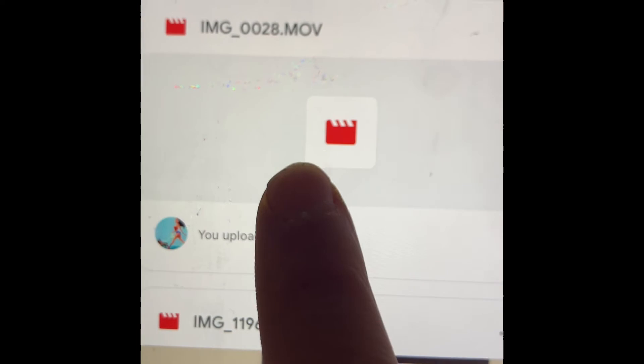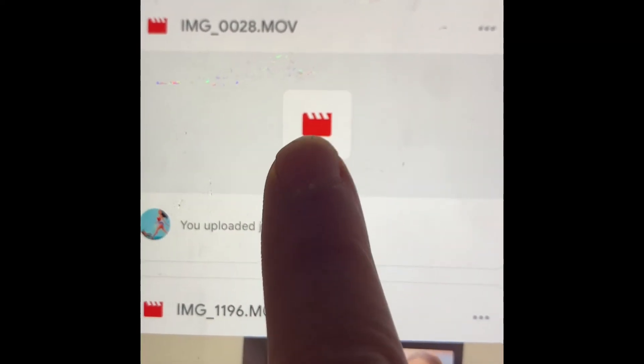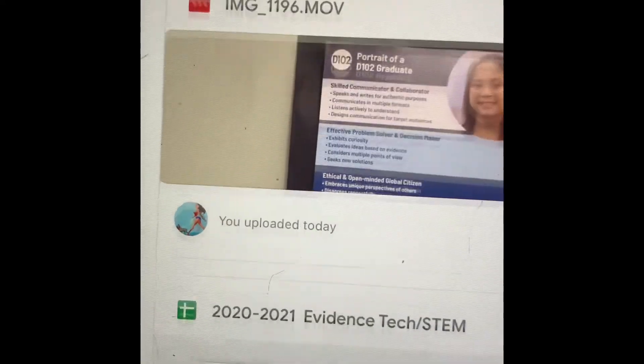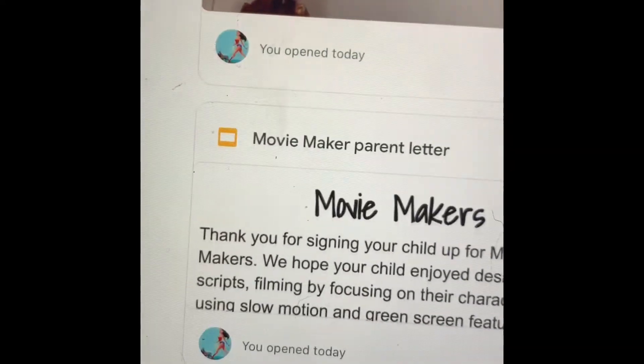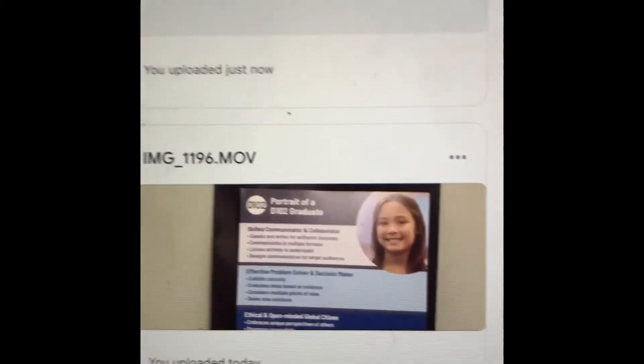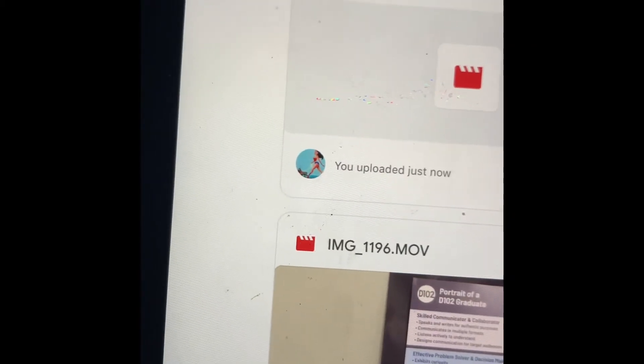I can't send it yet because it hasn't fully finished uploading, and it could take up to 24 hours. Here are some movies I already uploaded — you know they've cleared because you can see them. I'm going to forward one of these.